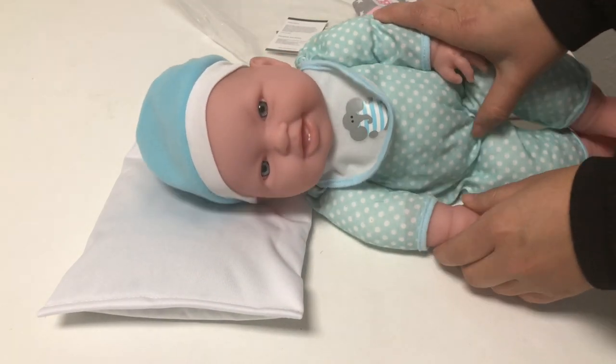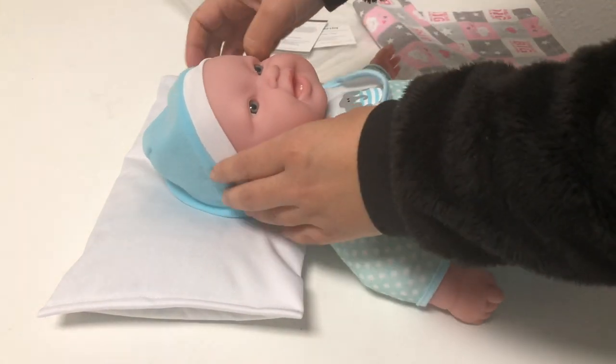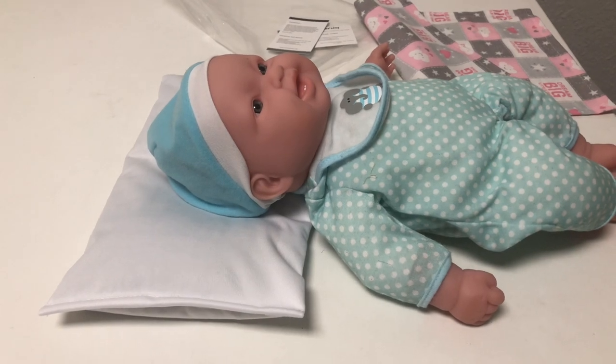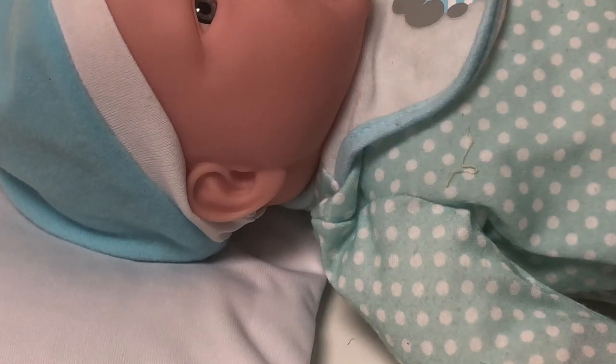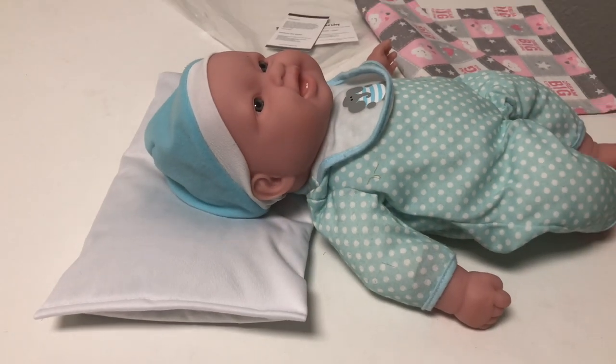Let me give you a little background on this pillow. I have seen this pillow being used in my home country for every child from day one — they have their bed and then this pillow where they lie every time when they are sleeping or on their back.